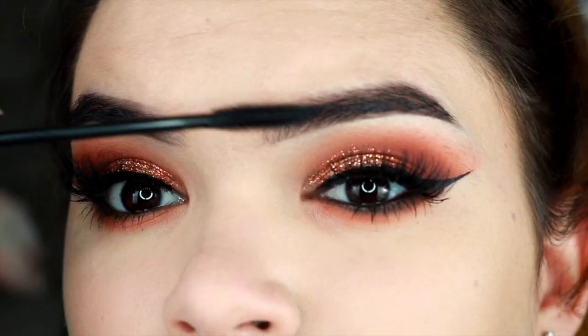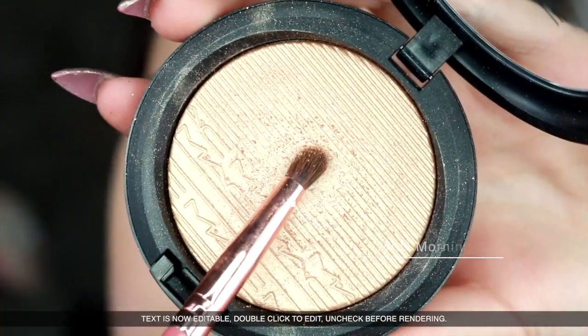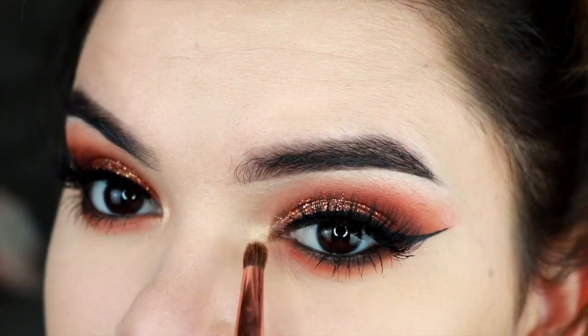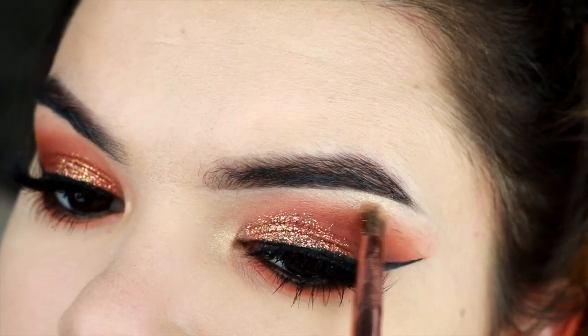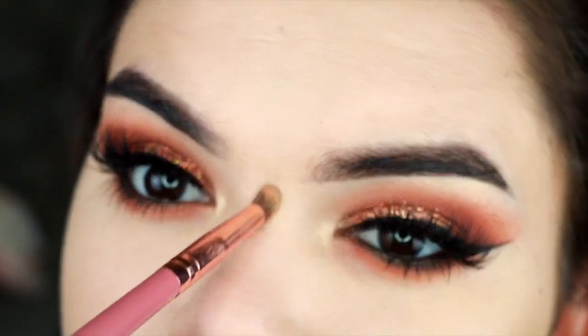Next, I'm going to highlight my inner corner with this MAC highlighter — it's my favorite one at the moment — and also the brow bone and in between my eyes.